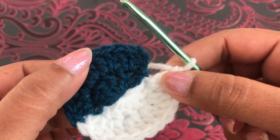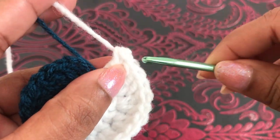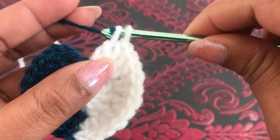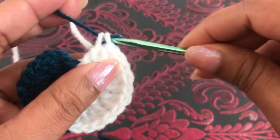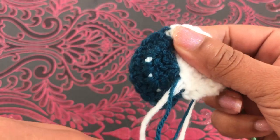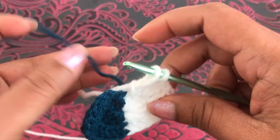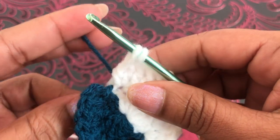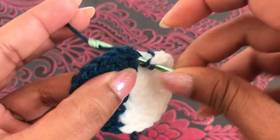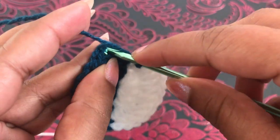This side has eleven double crochets. The last double crochet I'm going to make into this chain space. Into this last loop, two loops — same as before. Before you change the color, make sure you pull this yarn like this. Now I can change the color into these two loops, into this chain space. Last double crochet into this color — now I have twelve double crochets. Join with the third chain with the slip stitch.